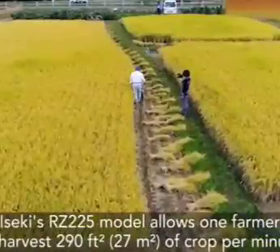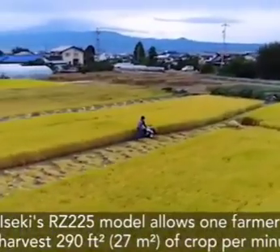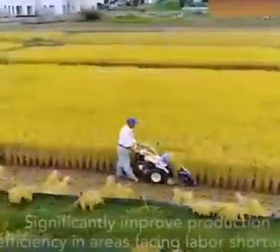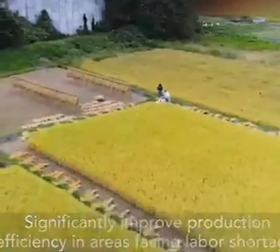Iseki's RZ225 model allows one farmer to harvest 290 square feet of crop per minute, significantly improving production efficiency in areas facing labor shortages.